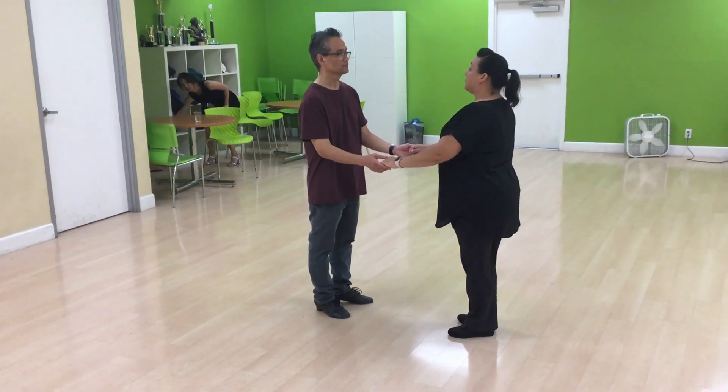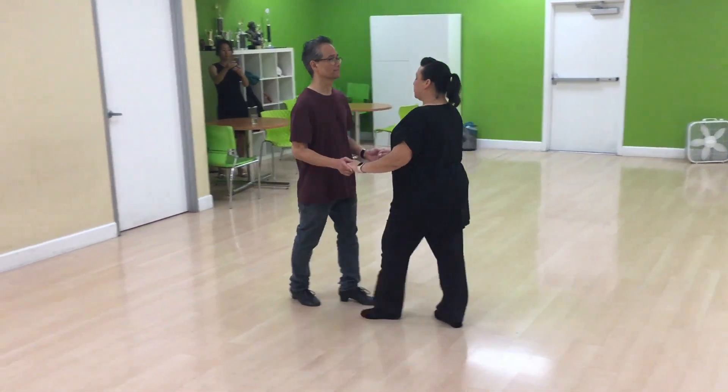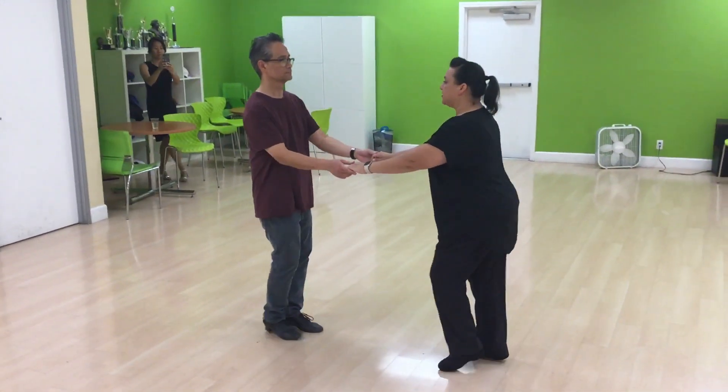Up we go. Sugar push from the tippy top. We do sugar push. We do 1, 2, 3, 4, 5, and 6.